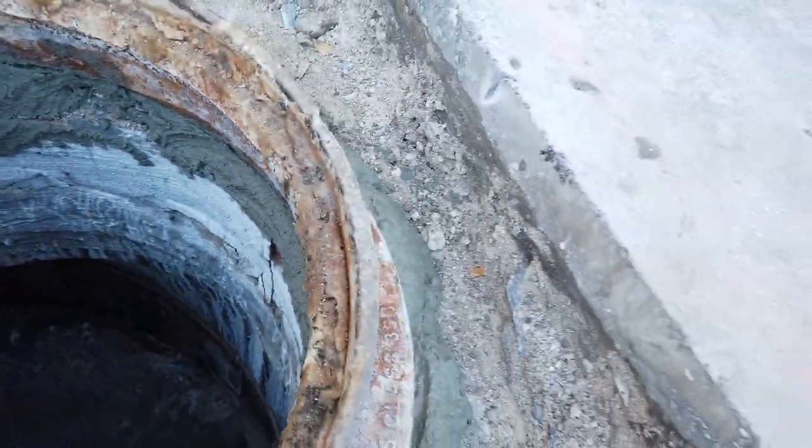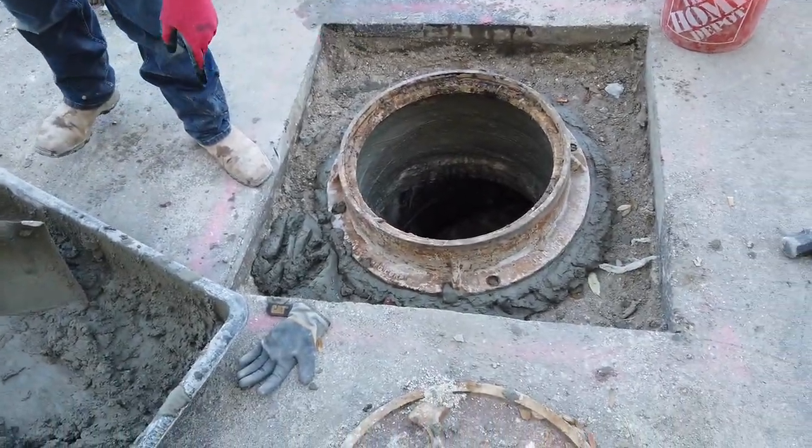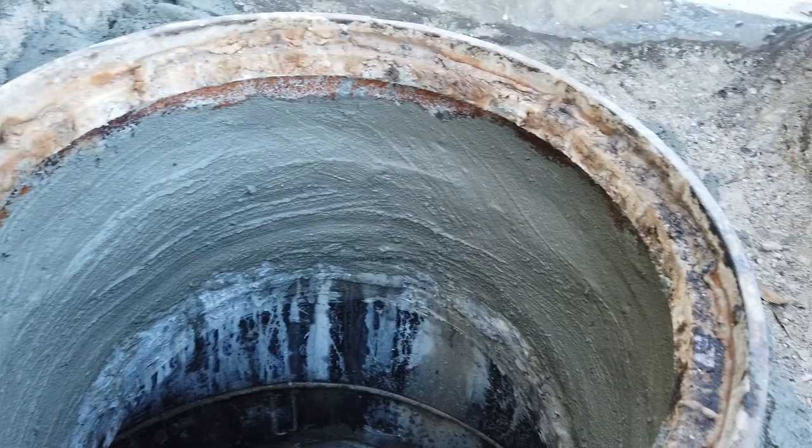You don't want it looking like that, you know what I mean? So we made the inside look all pretty. And now we're going to dump this concrete in and we're going to throw some more concrete in as we go.